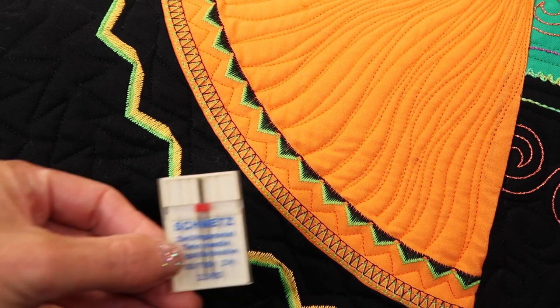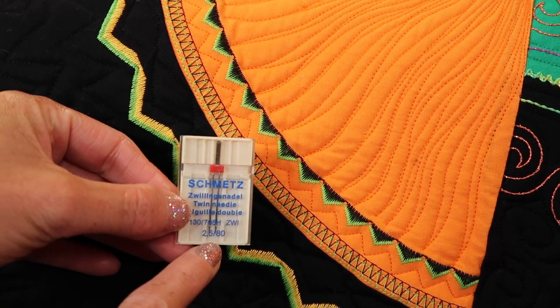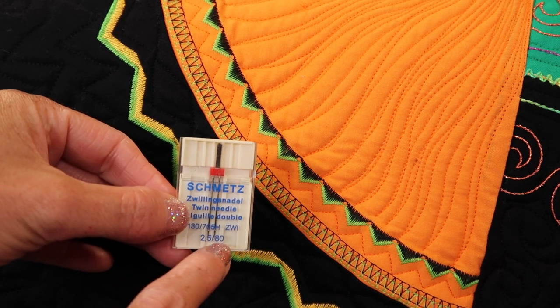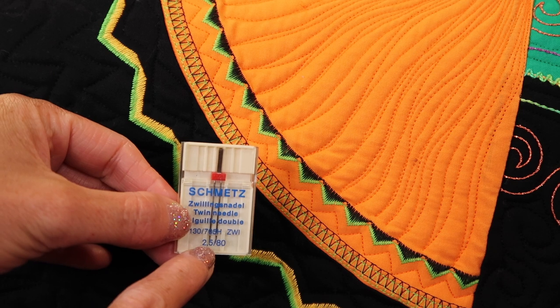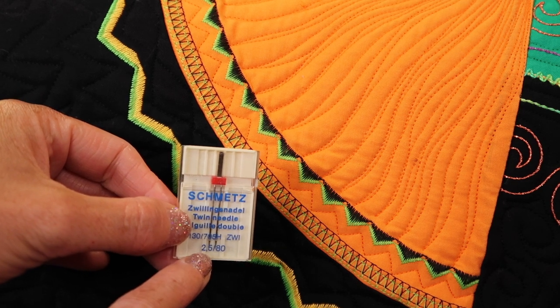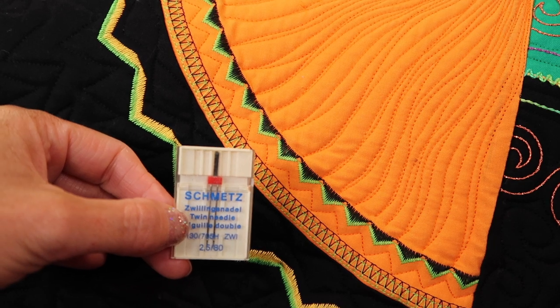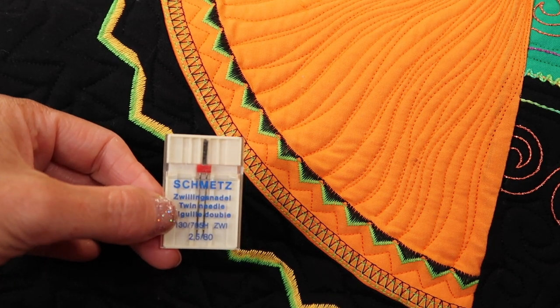Let's talk twin needles. Usually a twin needle package has some numbers on it. This particular one says 2.5/80. The main number is the first one, usually anywhere from 2.0, 3.0, all the way up. This machine will take up to an 8.0 twin needle.